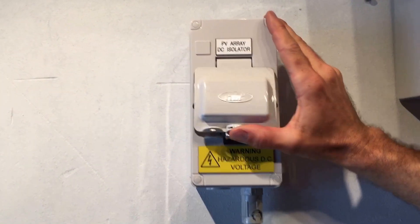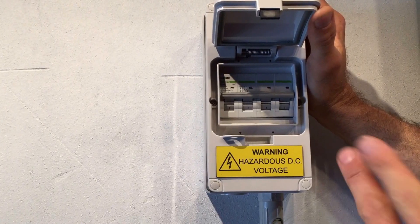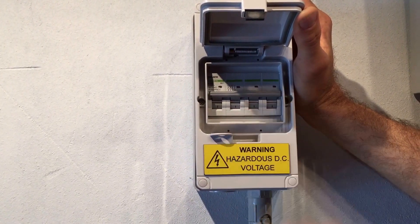You can see the DC isolator over here. With a switch like this, up is usually on. So you can see that's actually on.